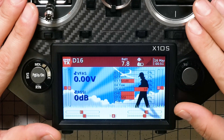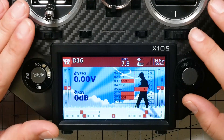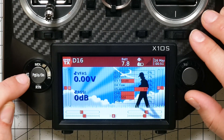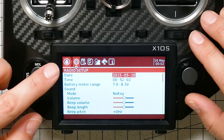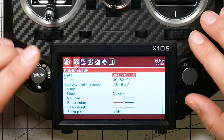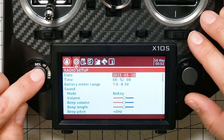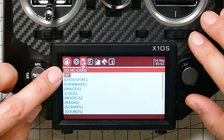I'm going to show you this on the Horus just for a change of pace, but the process is exactly the same on the Taranis, the QX7, or any other radio. On the Horus, hold down the SYS button to get to the radio setup menu. On the Taranis, hold down the Menu button. You'll get to this exact same menu, and then press Page until you get to the SD card menu.